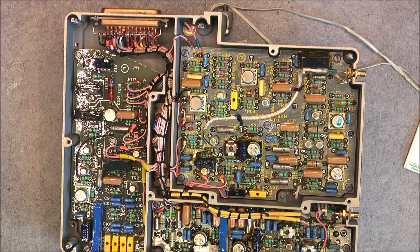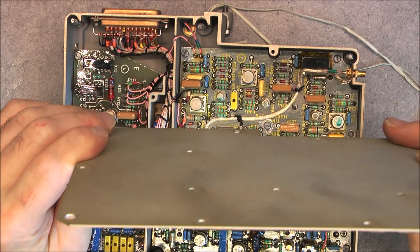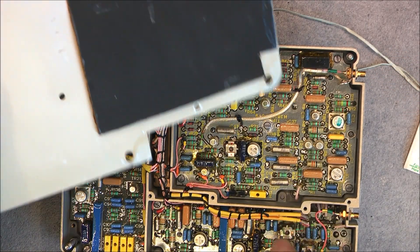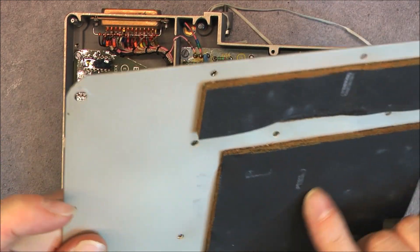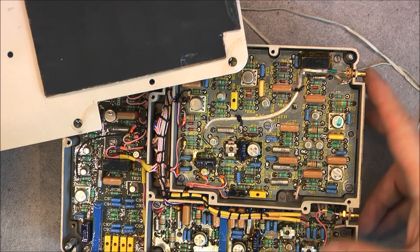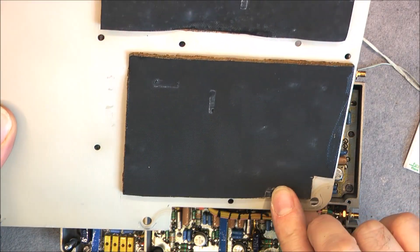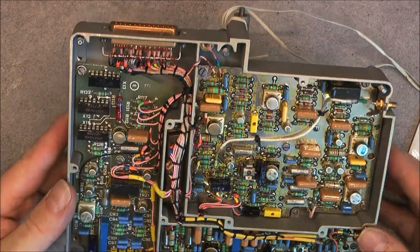Okay, quite old-school stuff. The cover consists of an aluminium plate with two pieces of foam in various two sections for some reason, with maybe some kind of conductive layer here. But I do not see any spring-loaded contacts that would mate with this to make a contact. Quite weird.